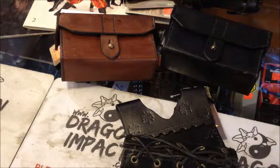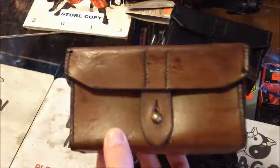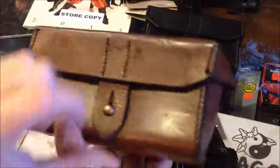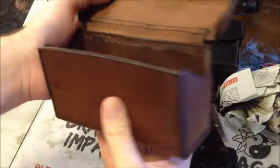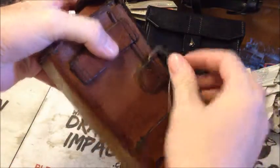Hey everybody, this is Alex from Dragon Impact doing a little video here regarding the new product from Epic Armory. We've got here the Imperial leather bag, got it in black and brown — nice deep storage, narrow, can be worn on your belt or with the strapping here.